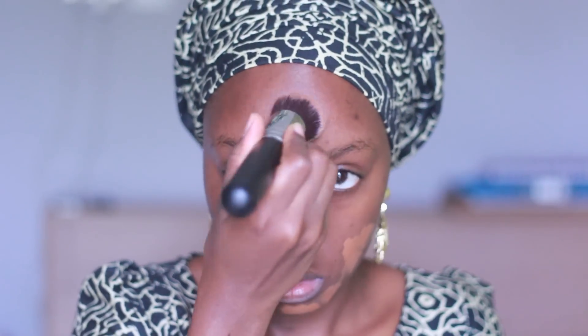Starting off, I'm going to use a MAC gel matte primer and then my YSL foundation number B80, applying it with the Morphe S425 duo fiber foundation brush — one of my favorite foundation brushes at the moment because it blends really well. The foundation looks really light but trust me, it's my shade because I use it all the time.